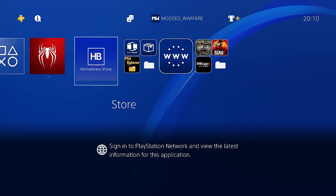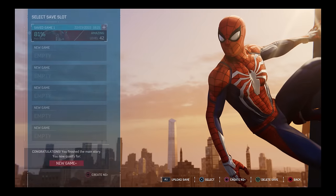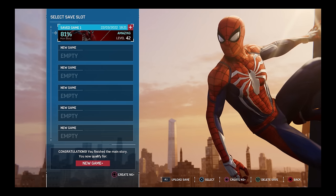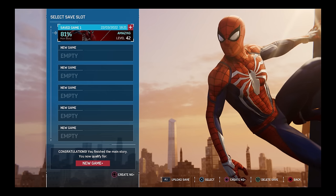Let's get into this. I've got Marvel's Spider-Man — this is the game we're going to use. As you can see, it is a disc copy and we have a save file that's 81% complete in the main story. This process will not get rid of your save files. We want the save file to still work when we create our backup copy, so when we run the backup copy we can still load our save files.